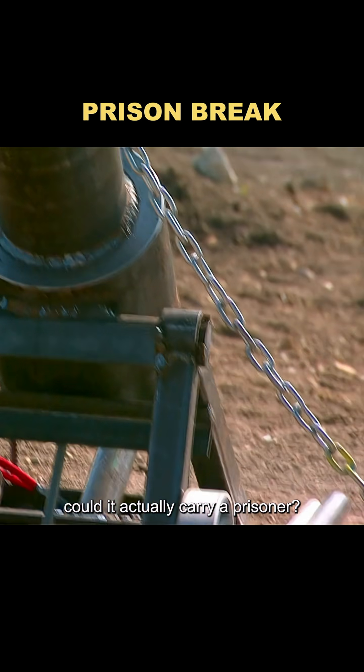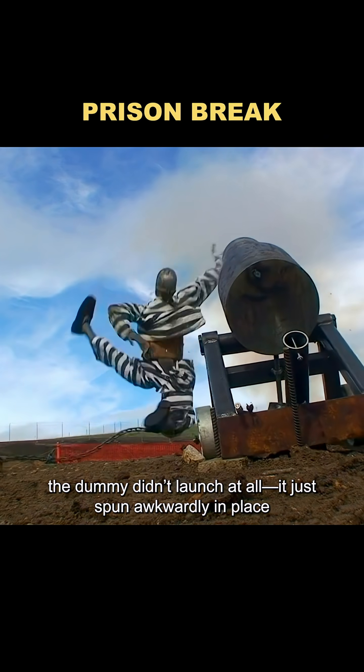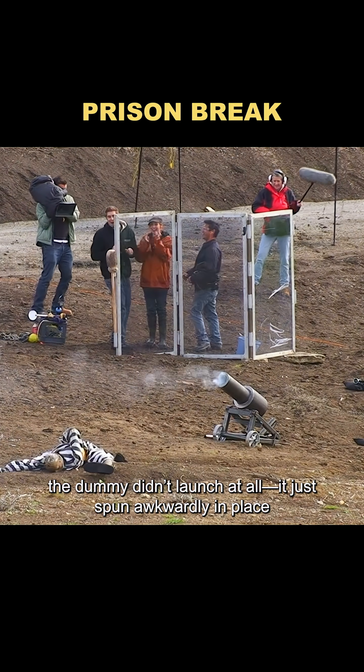But the real question was, could it actually carry a prisoner? When they tried it, the dummy didn't launch at all — it just spun awkwardly in place.